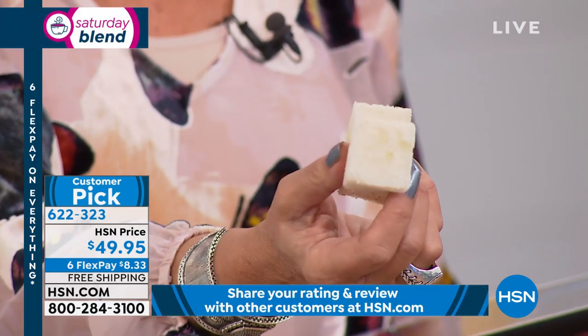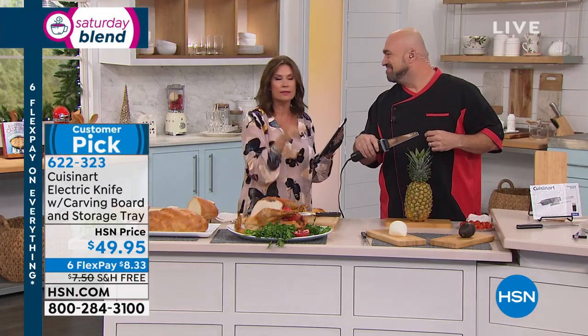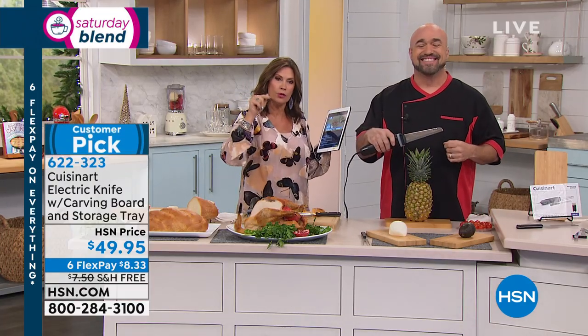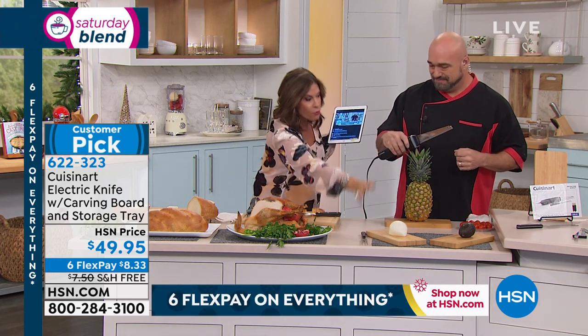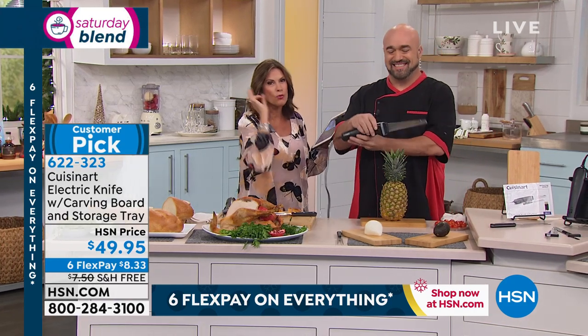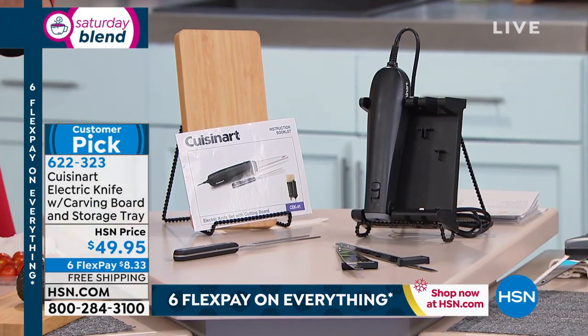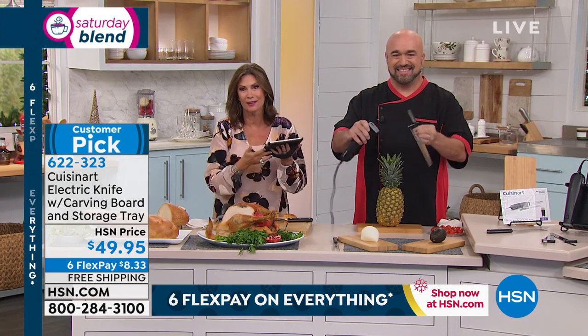Six flex payments of $8.33. You will want this, you will need this, and most importantly you will use this. You're getting the carving board, the fork, two blades, storage — all of it — Cuisinart quality. We are also simulcasting live on Facebook, so if you have any questions or just want to say hi, we'd love to hear from you.